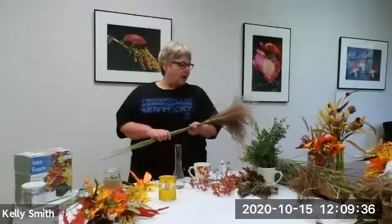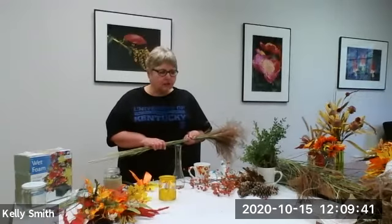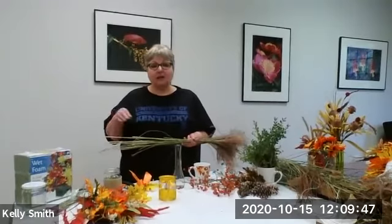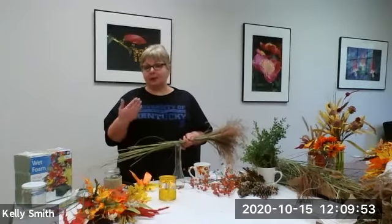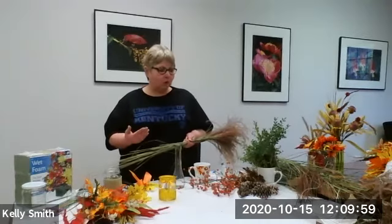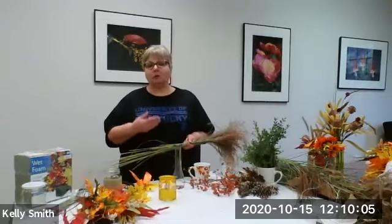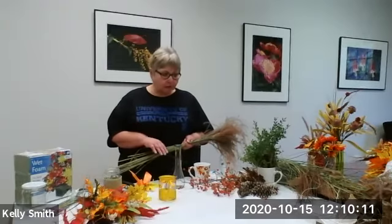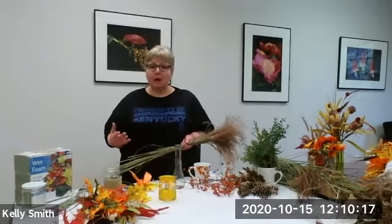Hi folks, I'm Carol Wilder with Jefferson County Kentucky Extension. We're going to talk today about doing some decorating at home with things that you can find inexpensively out and about — either in your landscape, in a park, or possibly even in your garden as you go on walks. During this time we find ourselves inside a lot, but we do go out, and we've walked more and seen more of our parks and neighborhoods. Sometimes those things can be brought in to help us decorate for holidays, and we have quite a few coming up.